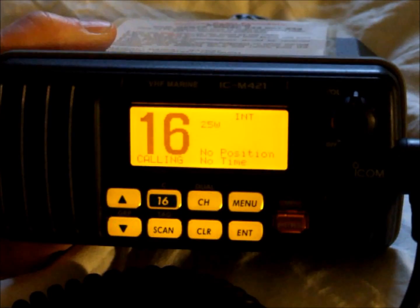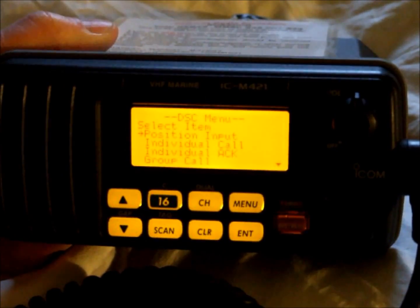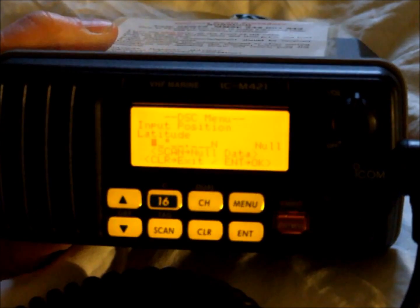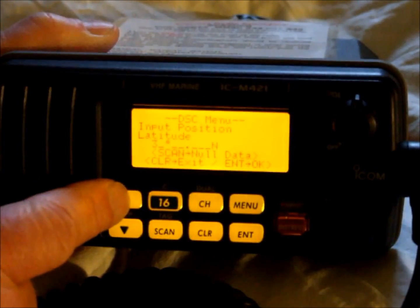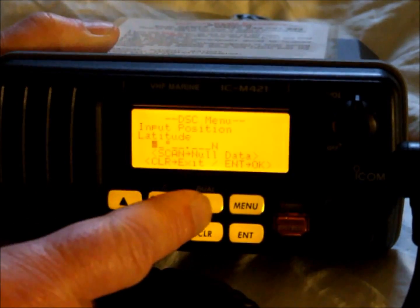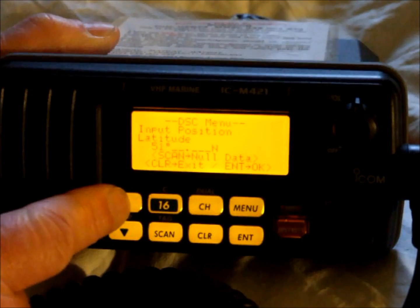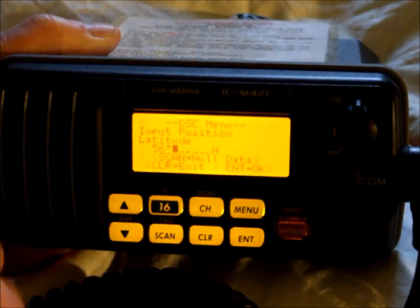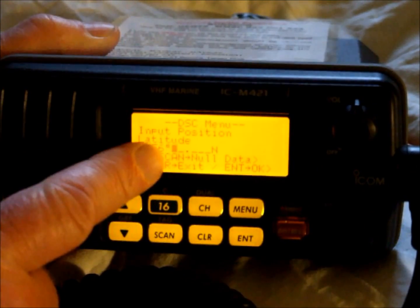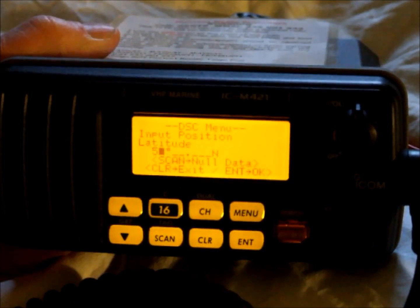To do this on this particular Icon model, we first of all press menu, select position input by pressing enter. To select 56 degrees, we use the up-down keys to select 5, the CH button to move the cursor to the right, and then 6. And again using the CH key to move the cursor to the right. If we have made a mistake and we wish to move the cursor back, we can use the 1-6 key.